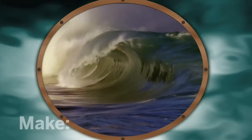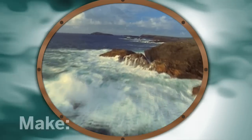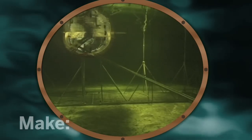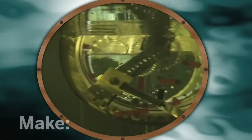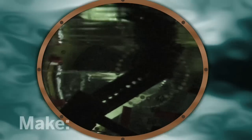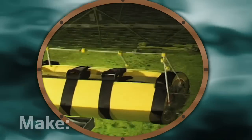Waves have the power to mesmerize and pulverize. There's a lot of energy crashing onto our shores, and some makers are trying to harvest it. In 1974, Stephen Salter invented the first wave power device in Scotland. Its bobbing motion earned it the name Salter's Duck. As waves rolled the duck back and forth, shifting water levels inside spun a turbine that generated electricity. At the time, the government favored nuclear power and the Salter's Duck project was dead in the water.